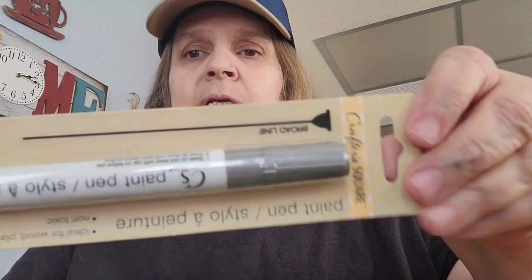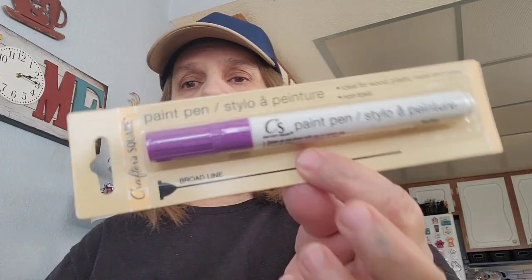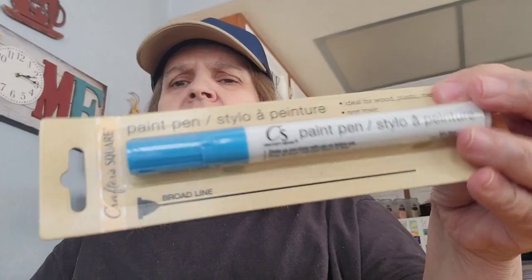I picked up these by Crafter Square — it's the paint pen. I picked up one in the silver, right there. It says it's good for wood, plastic, metal, and glass. I also picked up the gray, one in the purple, and one in the sky blue. That's the only colors they had at the store I went to.